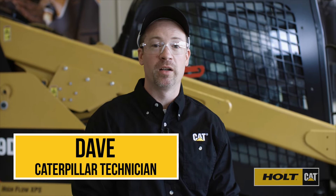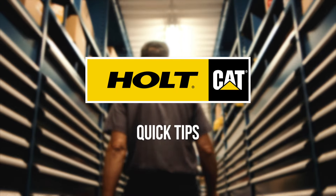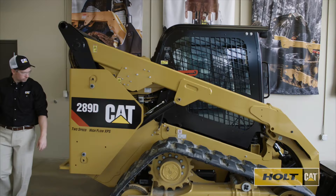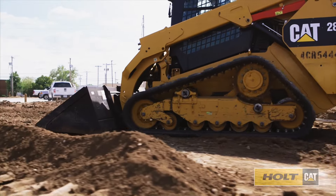Hey, I'm Dave with today's quick tip, and I'm here to help you make the most of your investment. Make inspecting your undercarriage a part of your daily routine. Look for cracks and damage to the tracks.